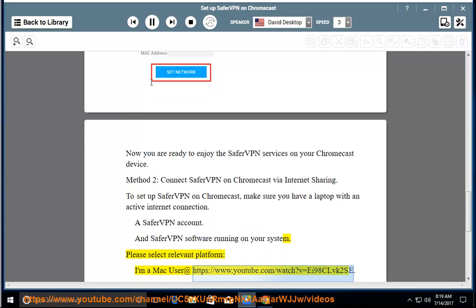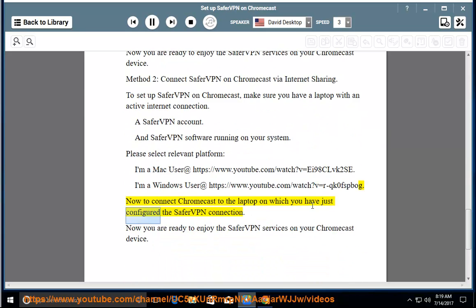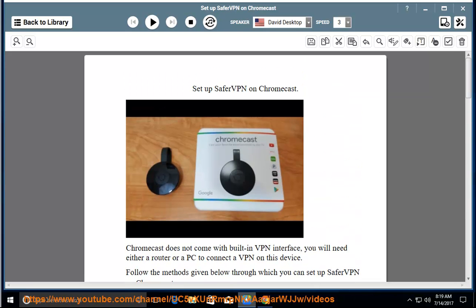For Mac users, visit https://www.youtube.com/watch?v=EI98CLVK2SE. For Windows users, visit https://www.youtube.com/watch?v=R-QK0FSBBog. Now connect Chromecast to the laptop on which you have just configured the SaferVPN connection. You are now ready to enjoy SaferVPN services on your Chromecast device.